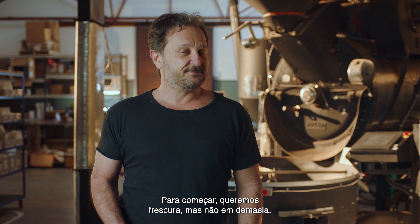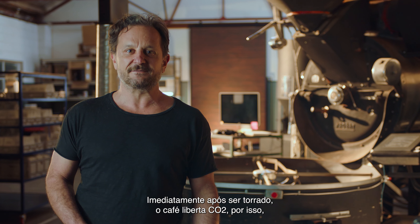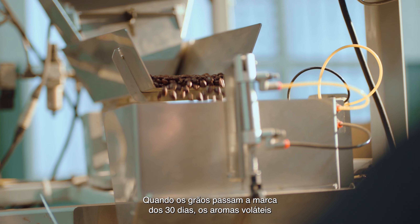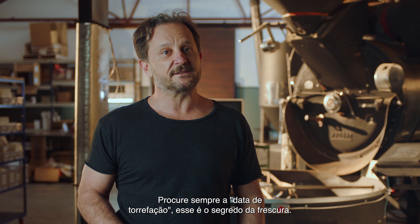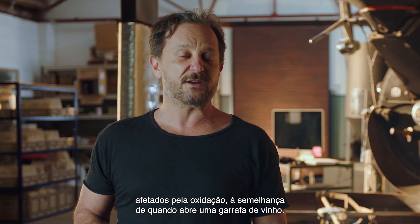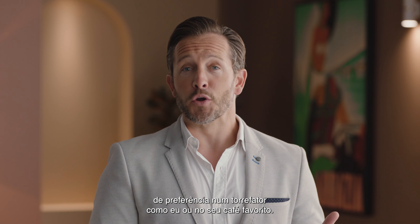It starts with freshness, but you don't want too-fresh beans either. Coffee beans are at their peak flavor from about 5 to 30 days out of roast. Immediately after roasting, coffee releases CO2, so using it before that five-day mark makes it more challenging to work with. Once beans are older than about 30 days, volatile aromatics start to fade and the coffee loses the best parts of its character. Always look for a roasted-on date — this is your key to freshness. Once you open that bag, coffee beans start to age; their flavor is affected by oxidization, similar to when you open a bottle of wine. That's why it's so important to buy freshly roasted beans, preferably from a roaster or your favorite cafe.